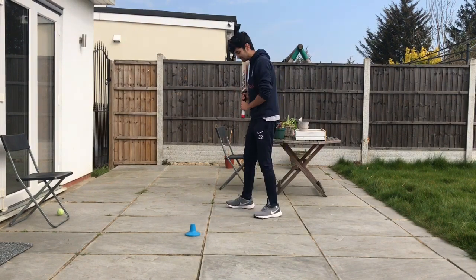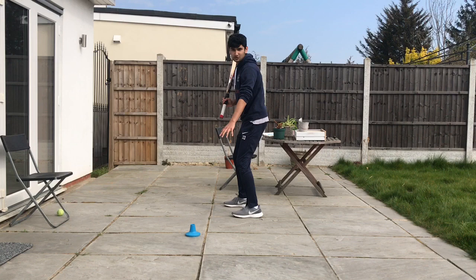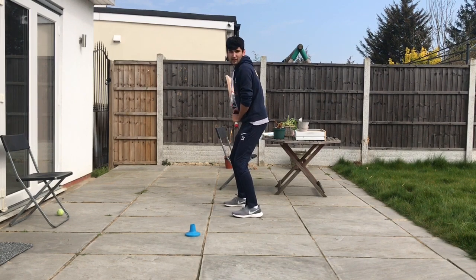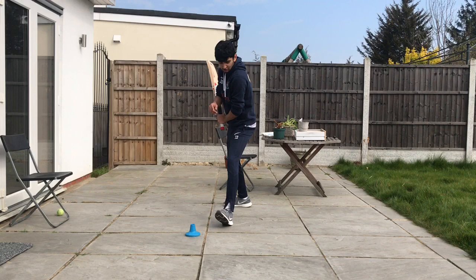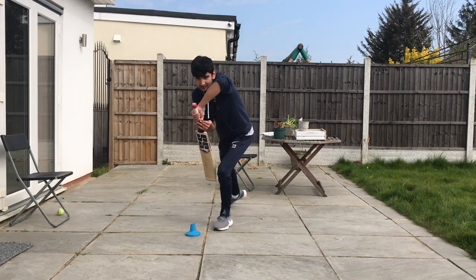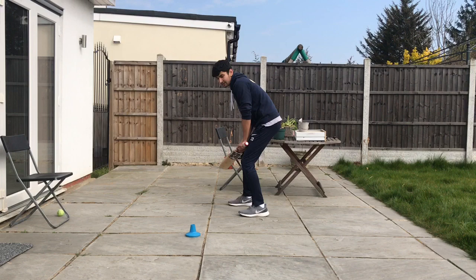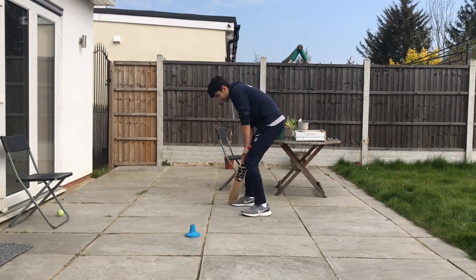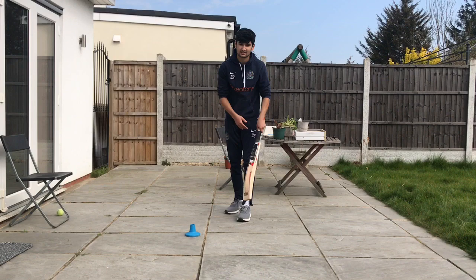For the first drill, get into your stance. Imagine where the ball is pitching — either place a ball there or use a cone. Do your first movement and call out 'one': make sure your foot is next to the ball and your front shoulder is rotated. Then for number two, place your bat down. Check that your head is on top of your front knee and your bat is at an angle. In one motion the drill looks like this: one, two — then go back. Repeat this for five to ten minutes.